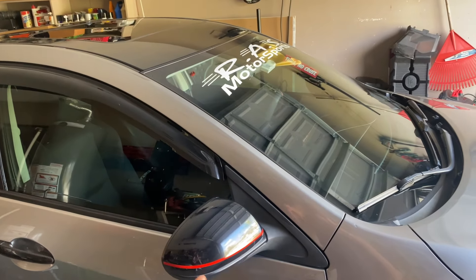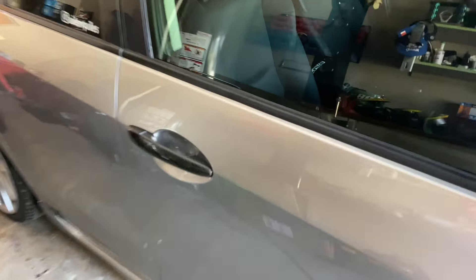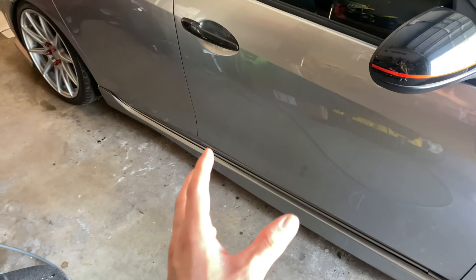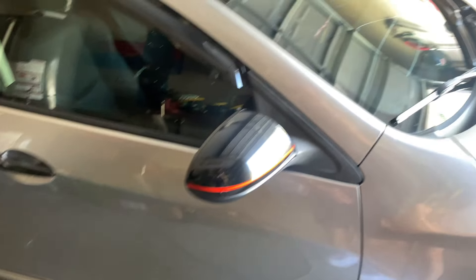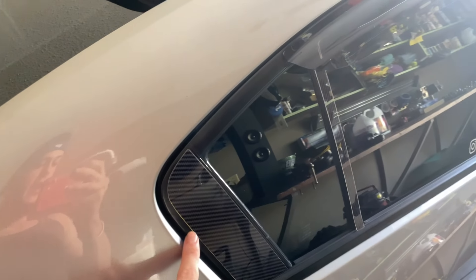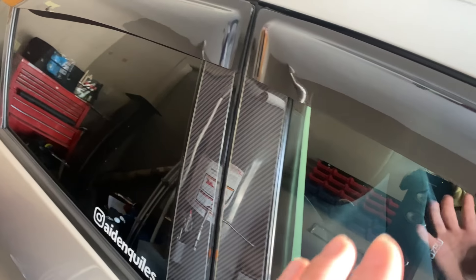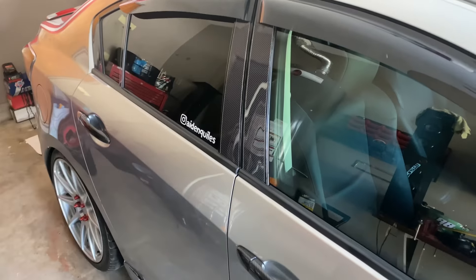Moving to the sides: my mirrors are wrapped in gloss black with a red pinstripe, and I have carbon fiber door handles all throughout. These are the OEM side skirts I got off eBay — your car should come with them, but if not, they're about $110. Next is the carbon fiber exterior door pillar kit. Fitment on these is not that good — they just need to be wider. I'm not really satisfied with them, so those will be gone pretty soon.